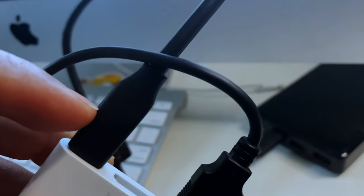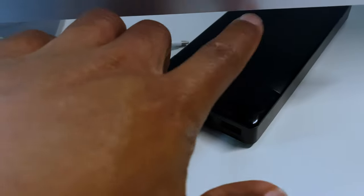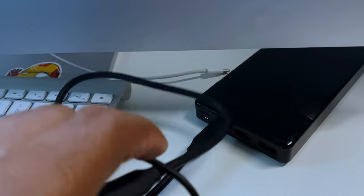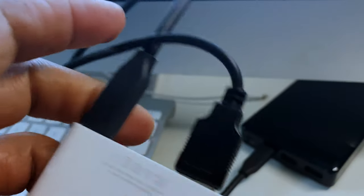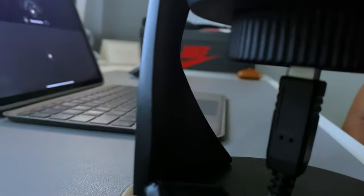I have a USB-C dongle that attaches to USB-C for my battery, and also a USB-A that goes to the mic, which uses an even older USB tech — I think it's USB-B.